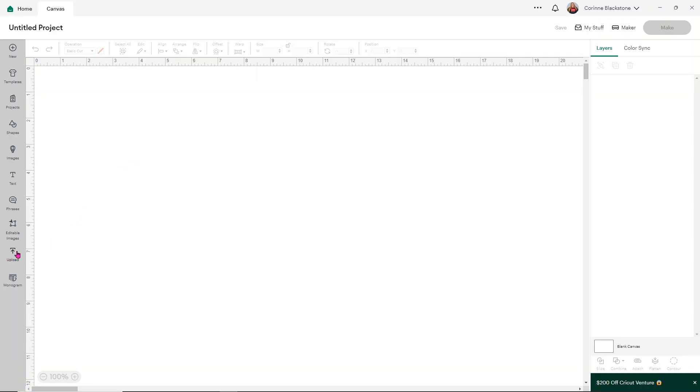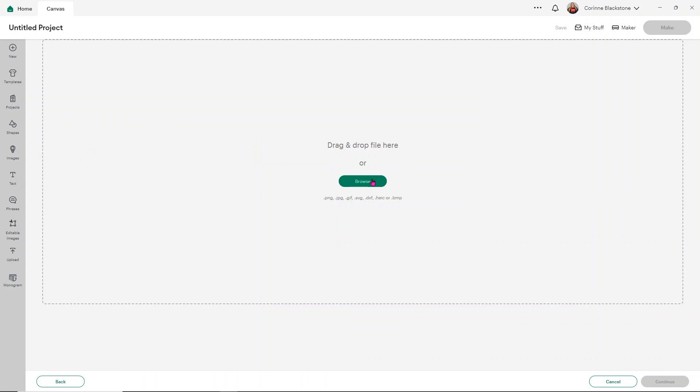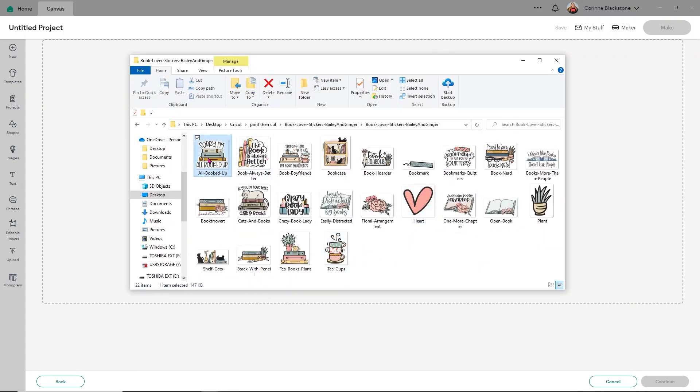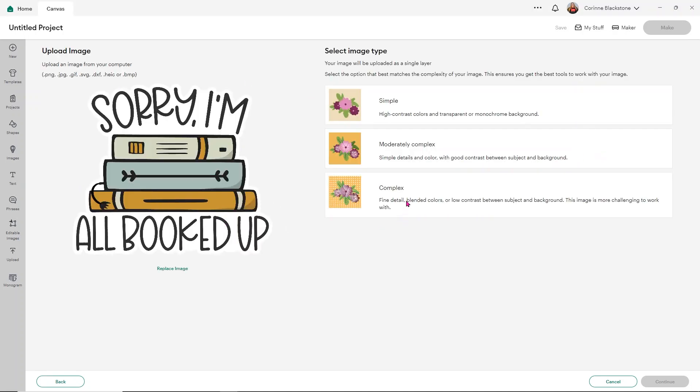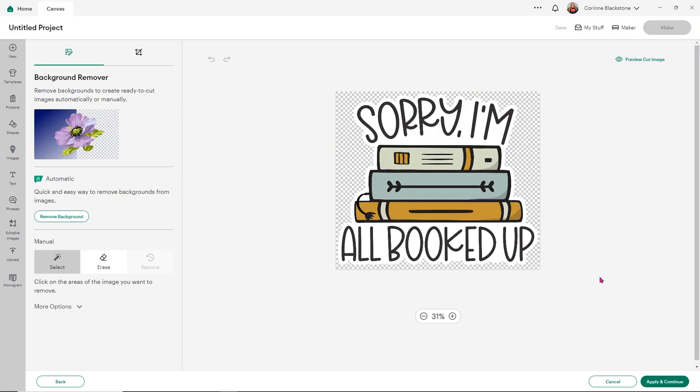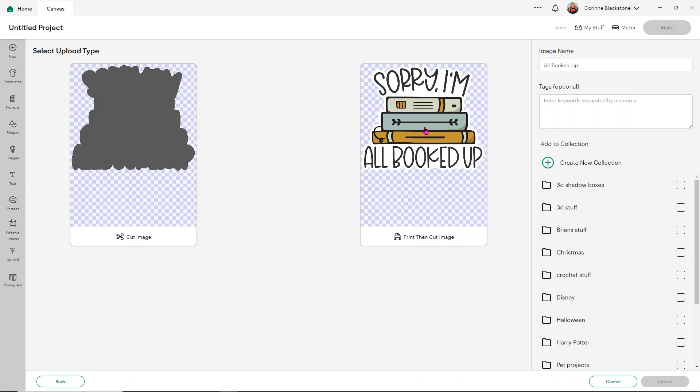Once over in Design Space, all you need to do is click Upload on the left-hand side and it's going to bring up the upload section. The way I prefer to do it is keep my folder open so I can just drag and drop. Select your image, hold your left mouse button down, and drag it over into Design Space. When Design Space turns green, let go and it will upload your image. With PNG, it's going to give you the Select Image Type option — I always choose Complex for a little bit better quality. Click Continue and then click Apply and Continue. These are already set up with an offset, so go ahead and select the image and click Upload.